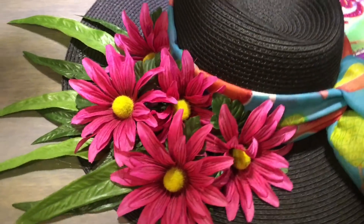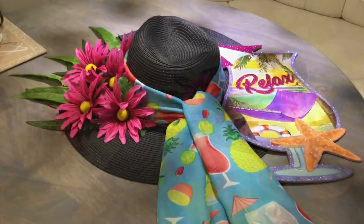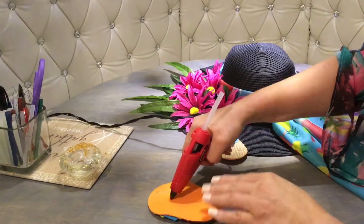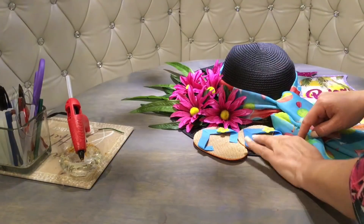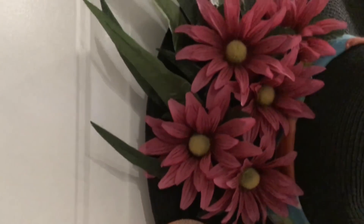Look how beautiful already — it doesn't even take that much. Now let's add some hot glue and attach those cute little flip-flops right there on the side. What do you think? Do you like blue or pink better? I really like how this came out — it's so cute. We would be almost done here.